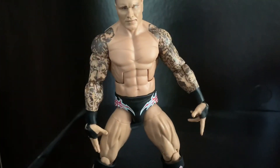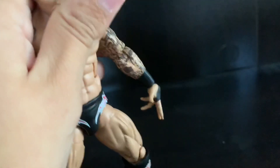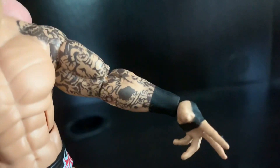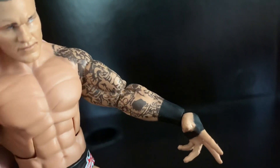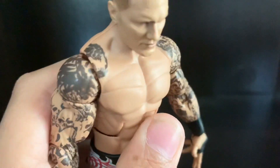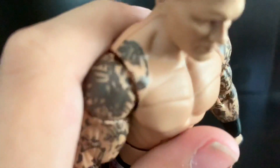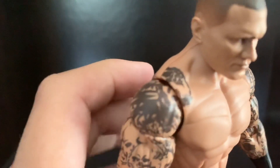On his left forearm he has a smudge — I don't know if that's a mess-up, but it doesn't bother me that much. Also up here I think they went too far up when they brought the tattoo onto his torso, which kind of bothers me, but it's all right.